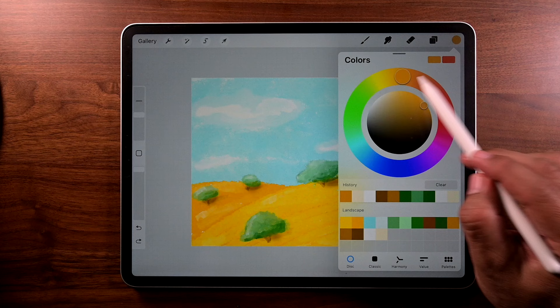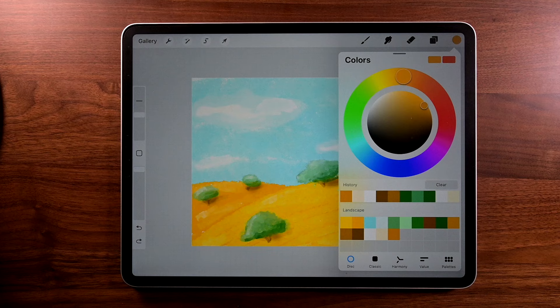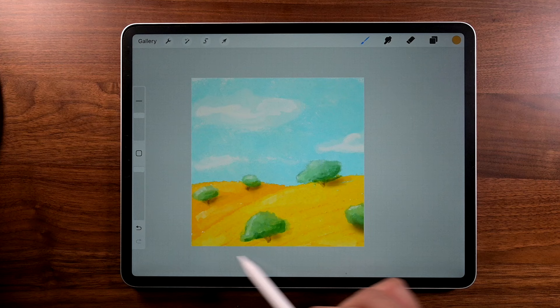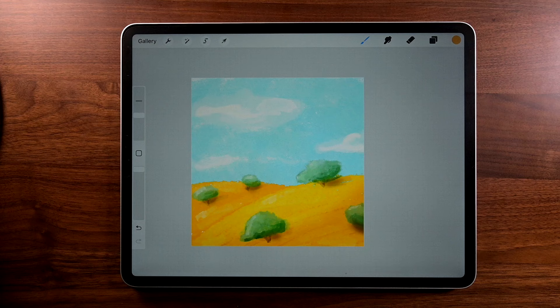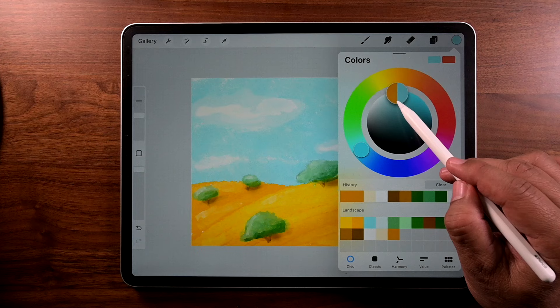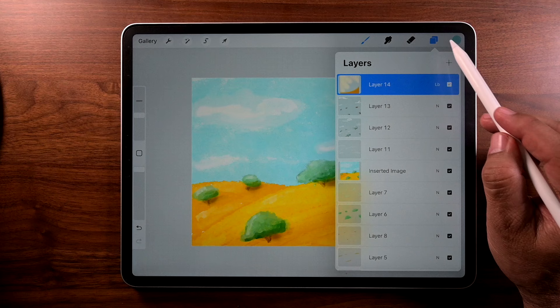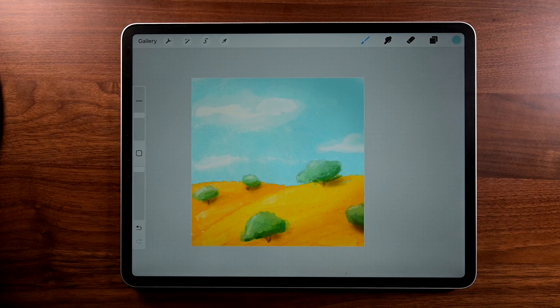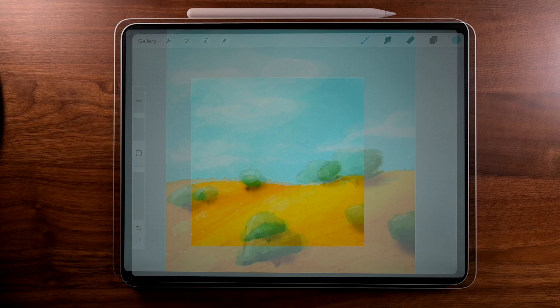Now we're going to go back to color — that orange color — add it to the palette. Soft brush, size around 20%, opacity 100%. We're just going to darken this corner just a little bit. Then go back to color and go to blues — that light blue — darken it just a little and add that to the palette. Add a new layer. Now let's brush that blue right on the upper right corner. That in itself will give it just a little bit of dimension in the sky.